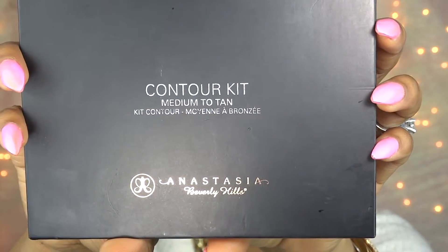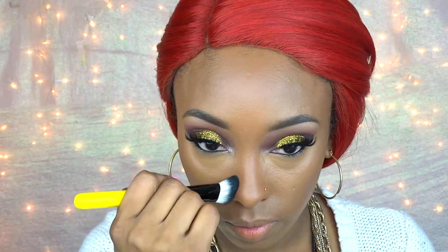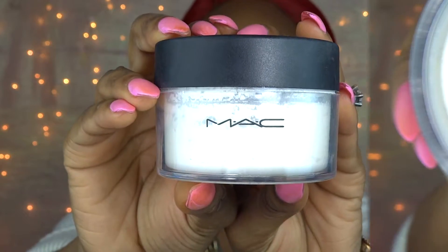To set my contour I'm going to use the Anastasia Beverly Hills Contour Kit in Medium to Tan, taking the darkest brown and applying it everywhere I applied the cream contour. Then I'm just going to take my MAC Invisible Setting Powder — a white translucent powder — and apply it everywhere I highlighted, then dust it off.